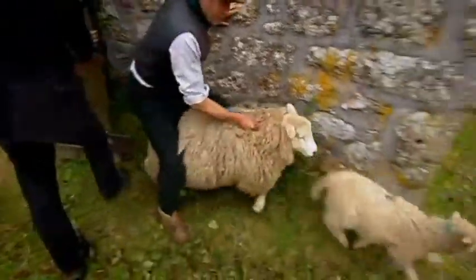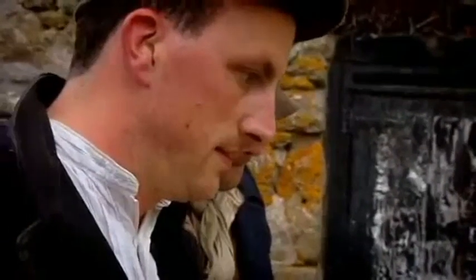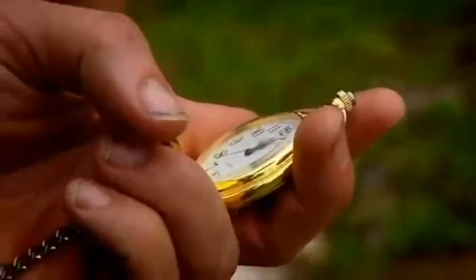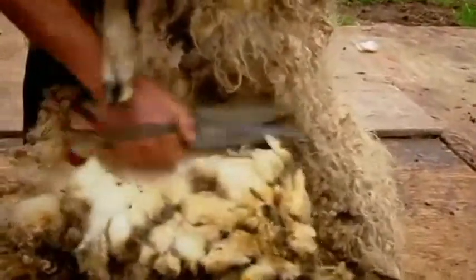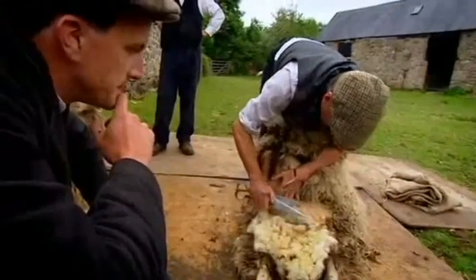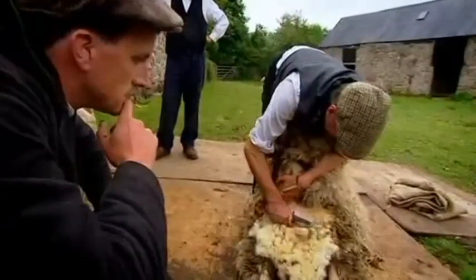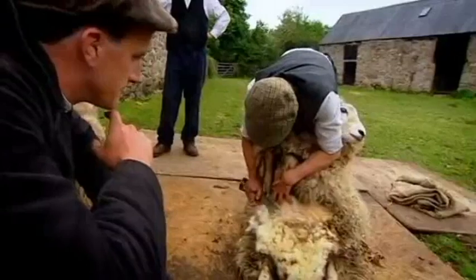Here we go then, there she is. Travelling from farm to farm, an Edwardian blade shearer would have hoped to remove a fleece in less than five minutes. You've got to be very careful not to cut them — you've really got to know the contours of a sheep's body. You've got a pair of blades here which are six inches long. You could take your finger off quite easily.